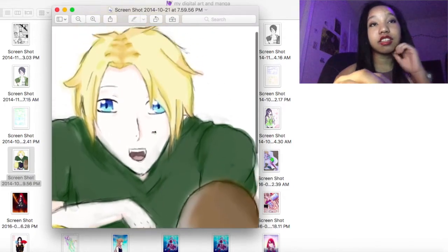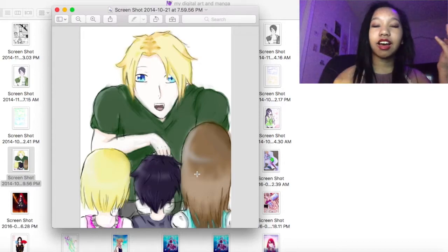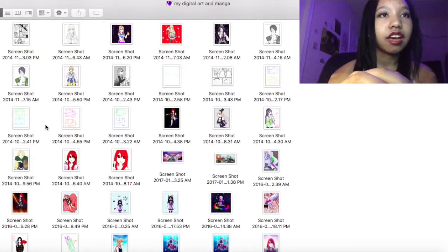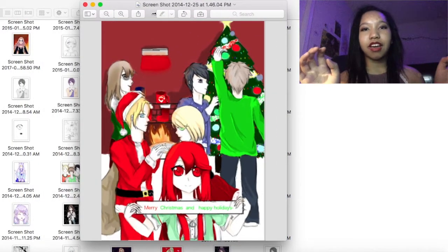The shading's awful. I really don't have to explain all the issues because you can tell my drawings really sucked. Christmas 2014 — again, it was supposed to be all my manga characters.